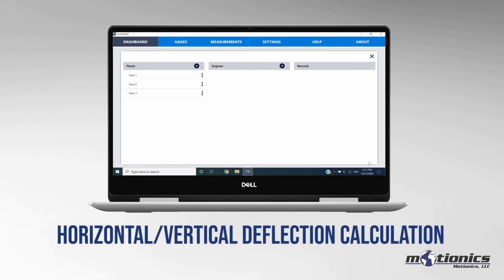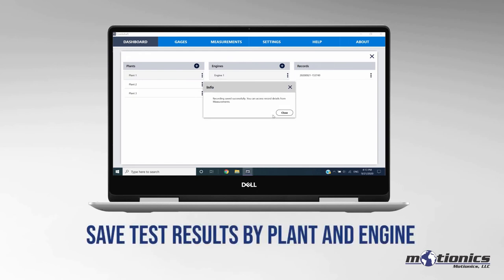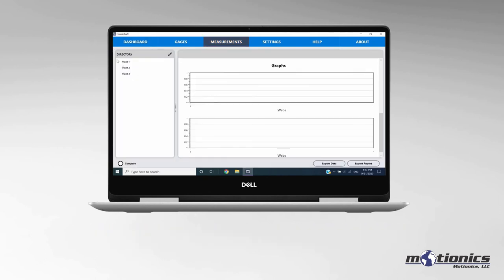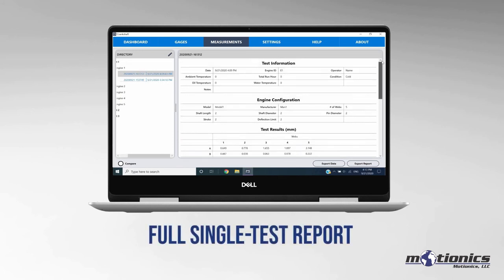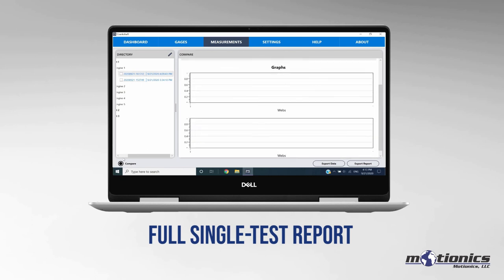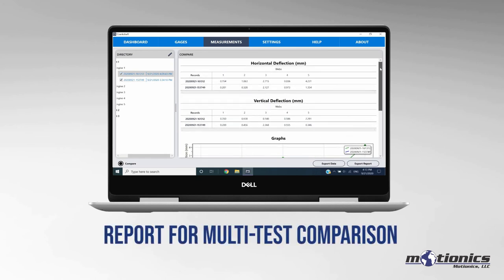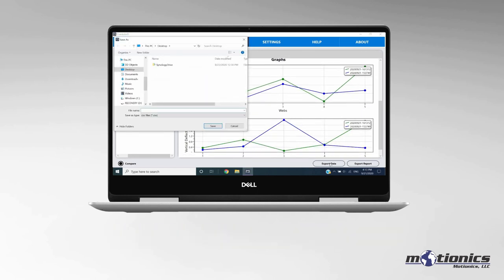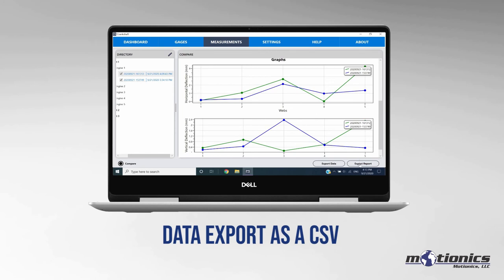Once the test has been completed, you can save the results according to plant and engine. The results can be accessed again in the Measurements tab. From here, you can review a single test with a data table and deflection plots, or compare multiple tests side-by-side. In just one click, you can export test data in a CSV file or generate a PDF test report.